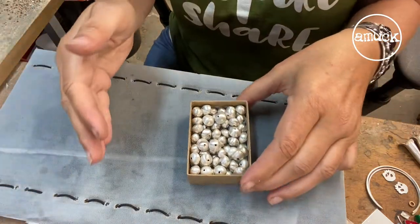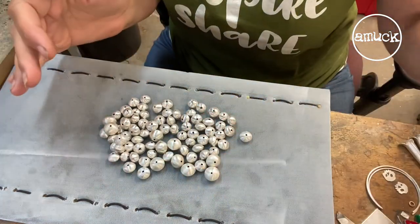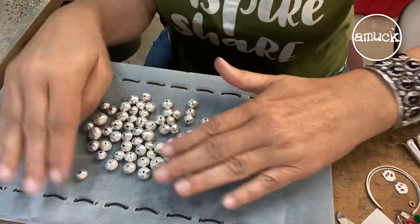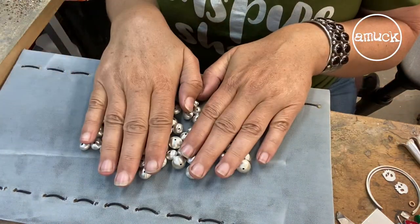Let's pour them all out. There we go. I've got three sizes here, which I've never done that before. I'm liking the way this looks. And there are 82 beads.